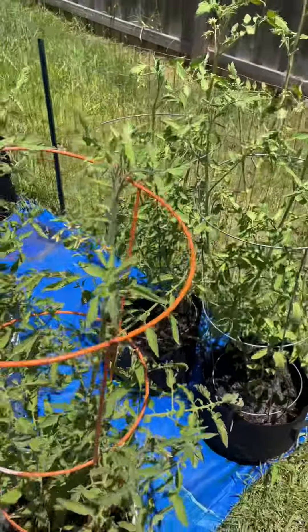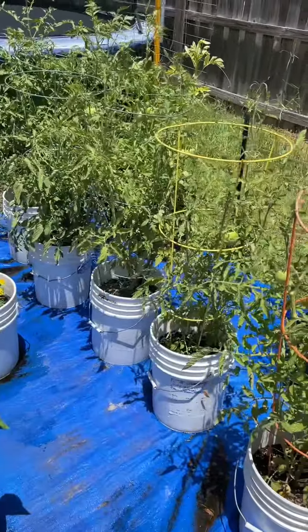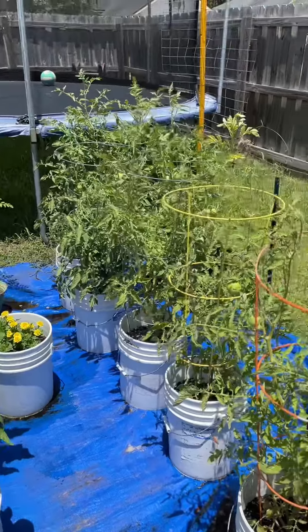All right, that's that. I'm going to water them down a little bit so they can soak into the soil. After that, let it be done.